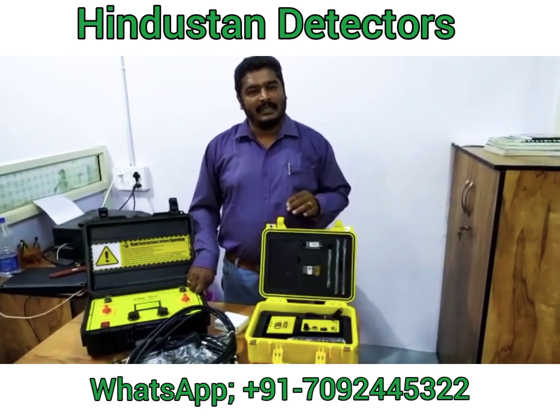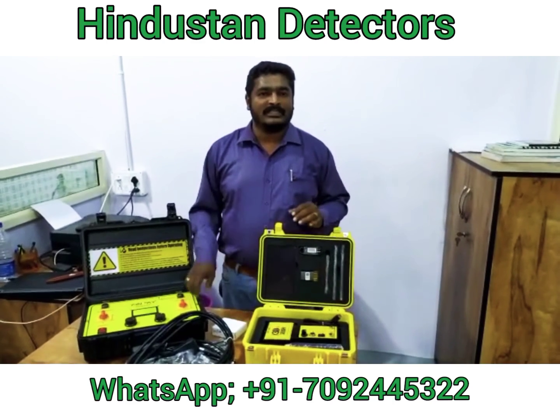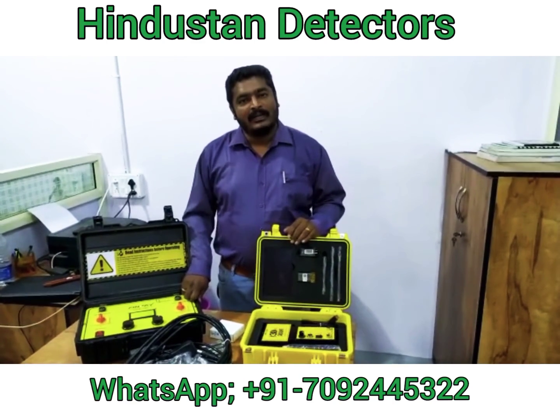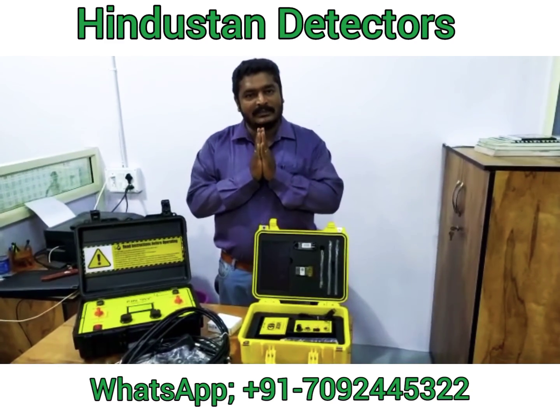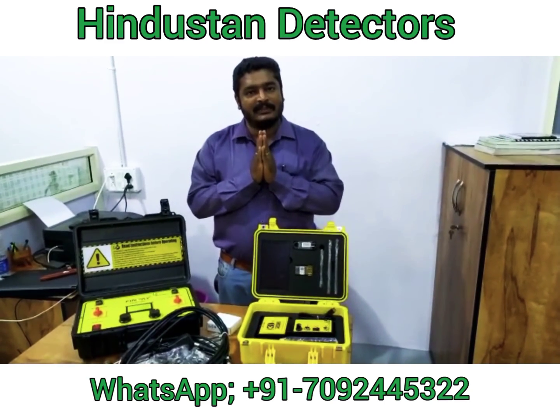Next, we shall see the live demonstration in the field in our next video. Thanks for watching, friends. Please keep following and sharing my videos. Thank you so much. Thanks for supporting Hindustan Detectors — Vijay Bhaskar. Thank you so much.